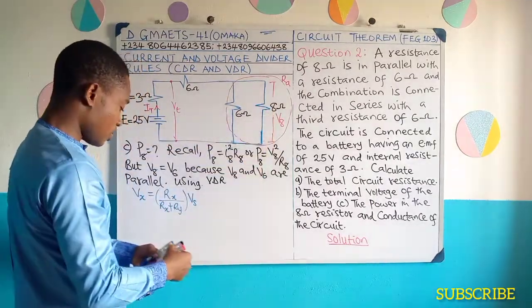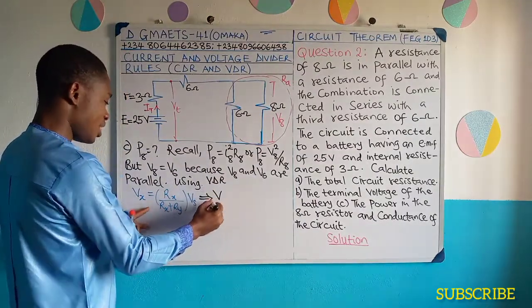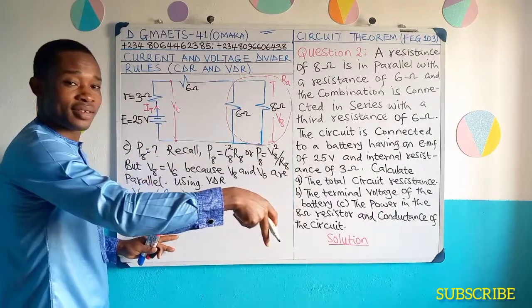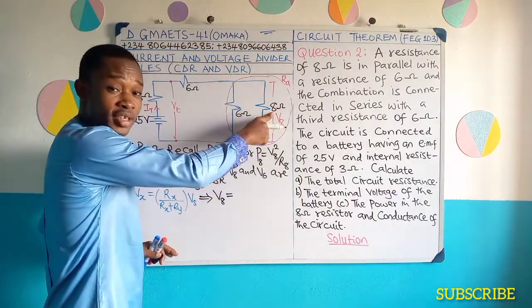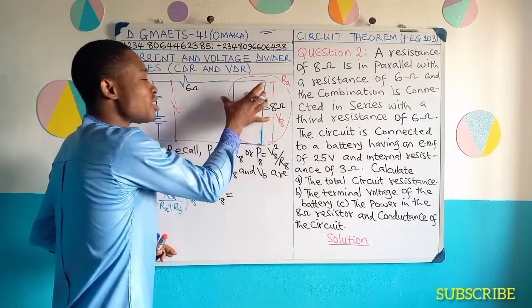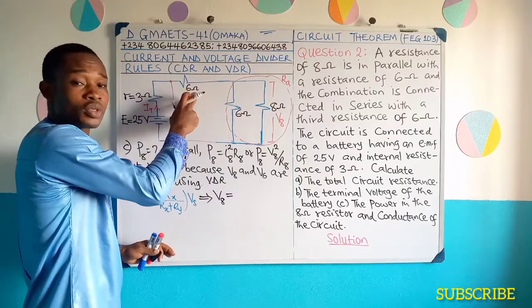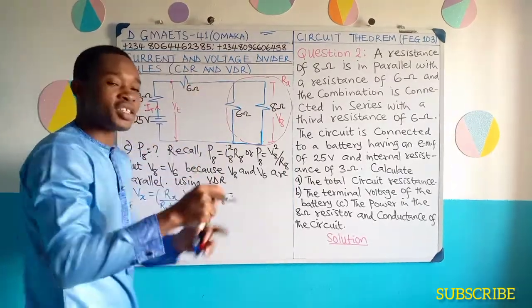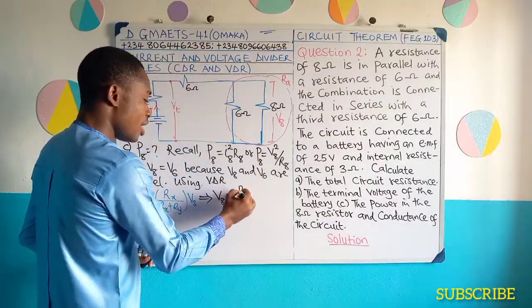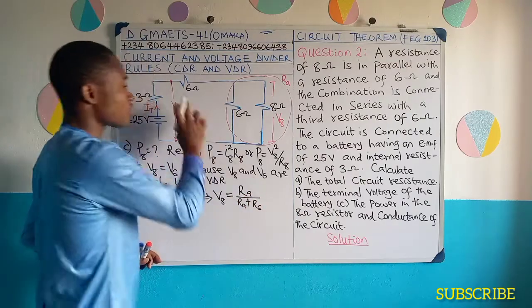So I'm going to write this formula now. It implies that V8 would be equal to R8, but in this case you cannot use RA directly — I've stated the reason. This and this must be resolved to give a series resistor which will be connected to the 6 ohms, because voltage divides for series connected resistors. So this is going to be RA all over RA plus R6.